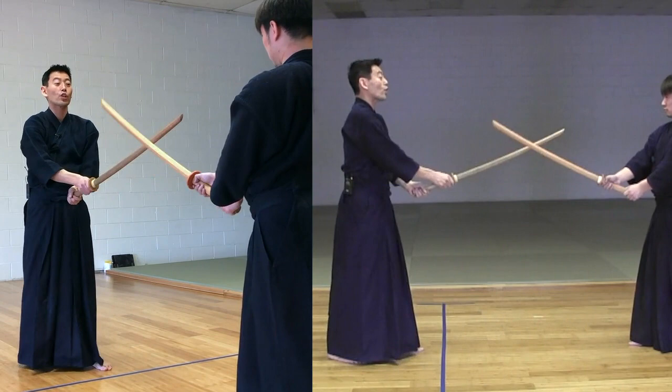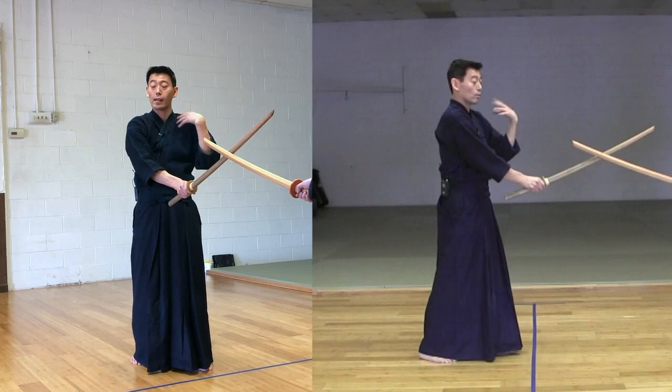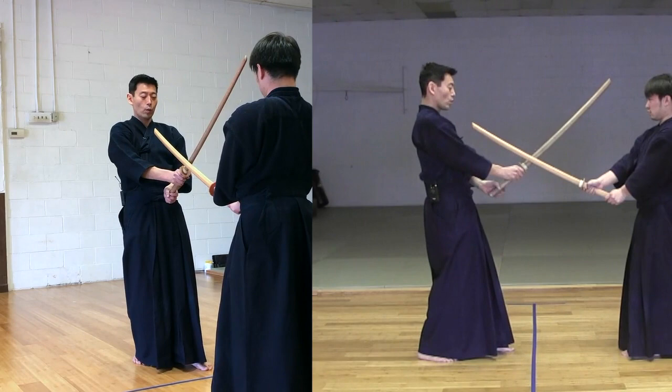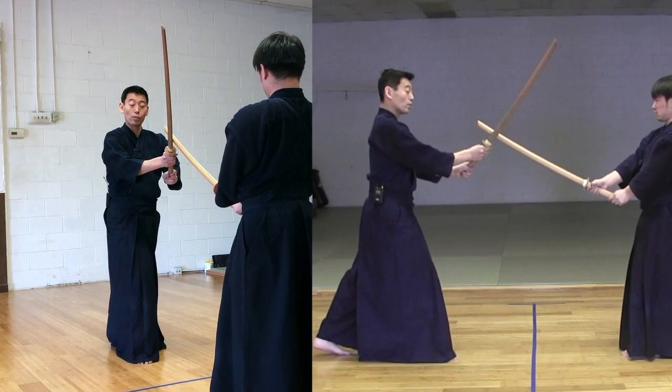Common mistake - they do this. You don't want to turn your sword; you don't want to use the back of the sword. Use Shinogi, which is the side of the sword. He's going to take another step forward, putting pressure, and now onto the left foot, I'm going to take a step backwards.